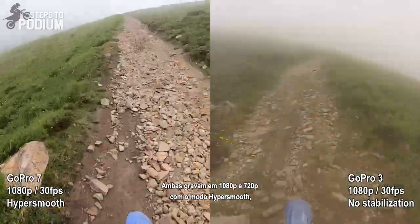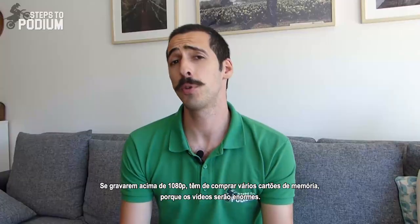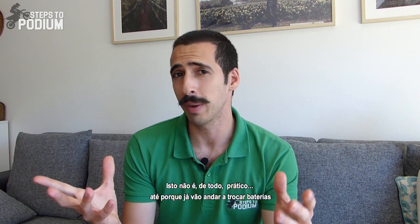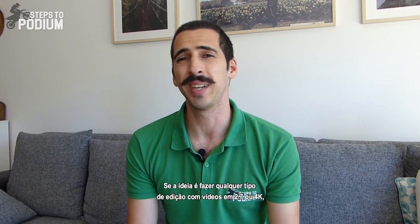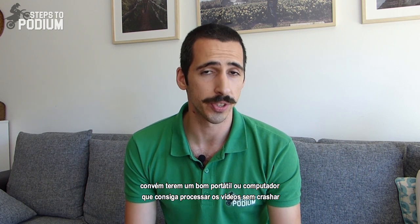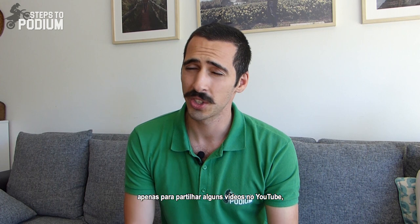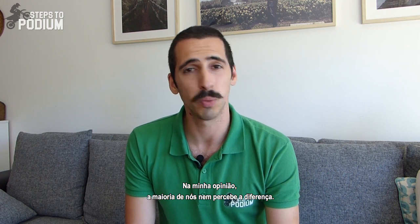Both cameras can record at 1080p and 720p with HyperSmooth mode, and that's more than enough for the average rider. If you try to record at more than 1080p, you'll have to buy tons of micro SD cards just to store the footage, which isn't practical — especially if you already have to change batteries for a long ride or race. If you're doing video editing with 2.7K or 4K footage, you need a powerful laptop to process it without crashing or taking 12 hours to render. I don't see the point of investing so much money just to share videos on YouTube that are usually seen on a smartphone. Most people won't even tell the difference.